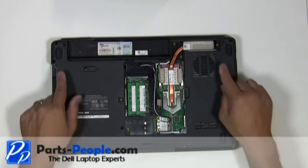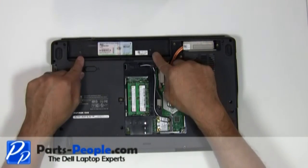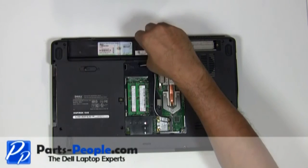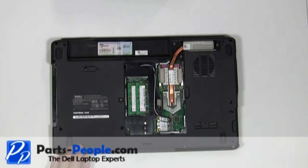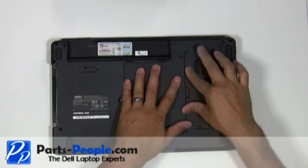Screw in the two screws that hold down the display assembly to the base of the laptop. Place the bottom base access cover onto the base assembly starting from the left to right. Tighten the four screws.